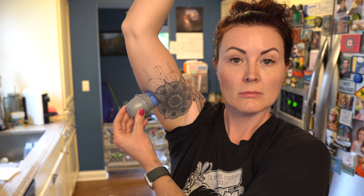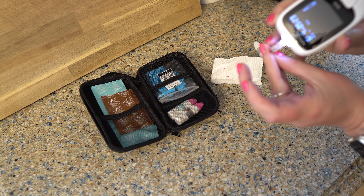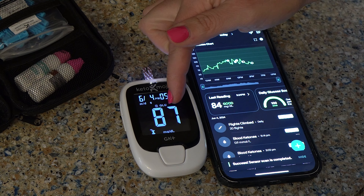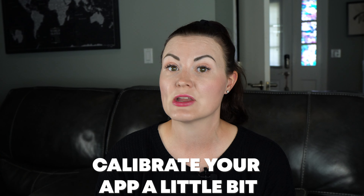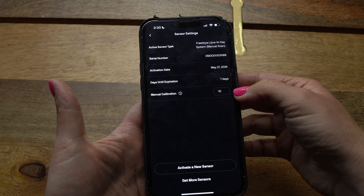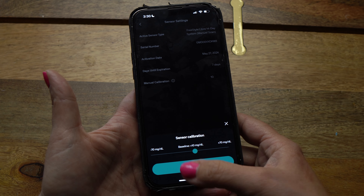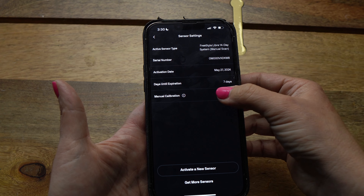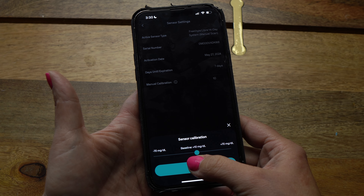Here is how to calibrate: apply your sensor as normal, then take a manual blood stick to get that number. Scan your sensor and see what blood glucose number the app shows. If they're within 10 points of each other, you're good to go. If they're wildly off, go into Settings, then Sensor, then Manual Calibration — you can adjust up or down in five-unit increments. I typically wait about eight hours after putting on the sensor before doing the manual stick. Within the Freestyle Libre app you cannot calibrate your sensor, so I'm really happy NutriSense has this feature.